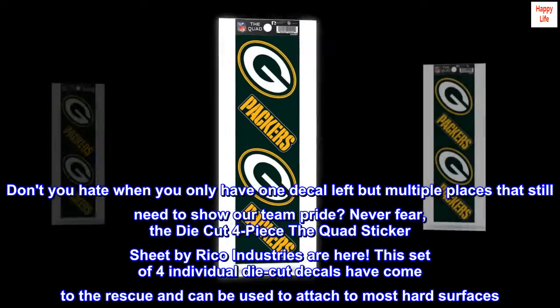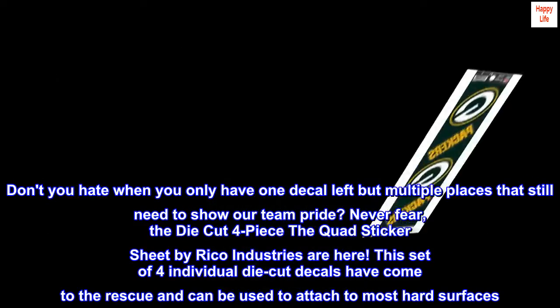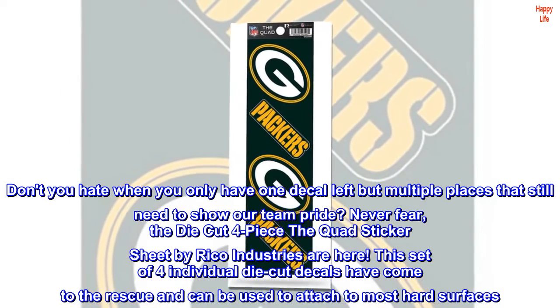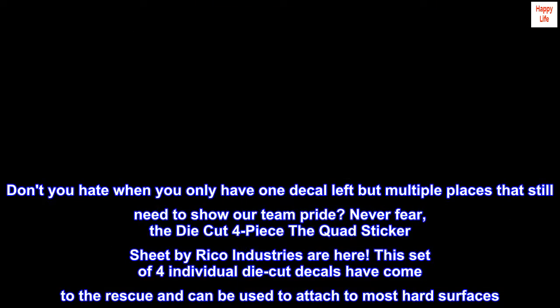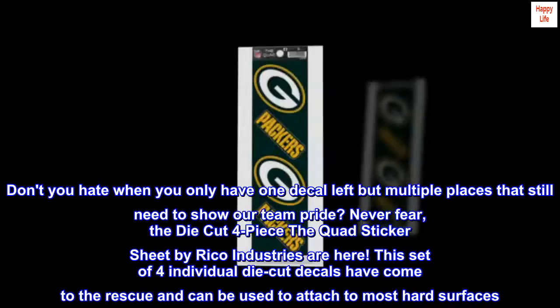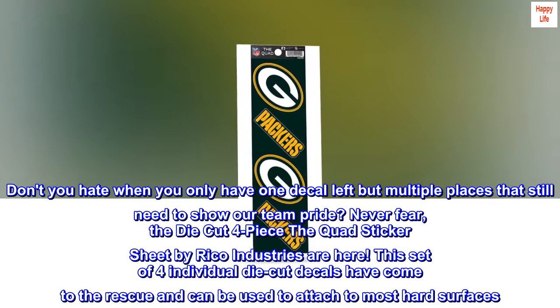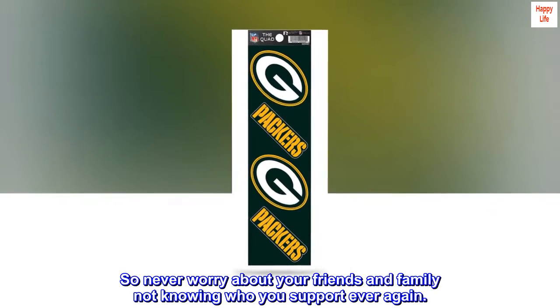Don't you hate when you only have one decal left but multiple places that still need to show our team pride? Never fear, the die-cut four-piece The Quad Sticker Sheet by Ricoh Industries are here. This set of four individual die-cut decals have come to the rescue and can be used to attach to most hard surfaces. So never worry about your friends and family not knowing who you support ever again.